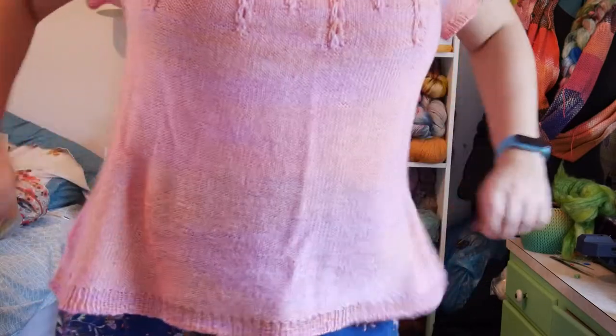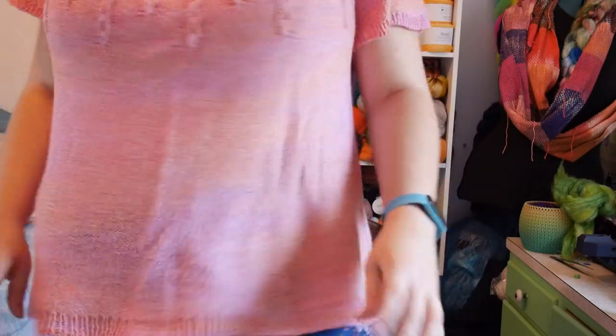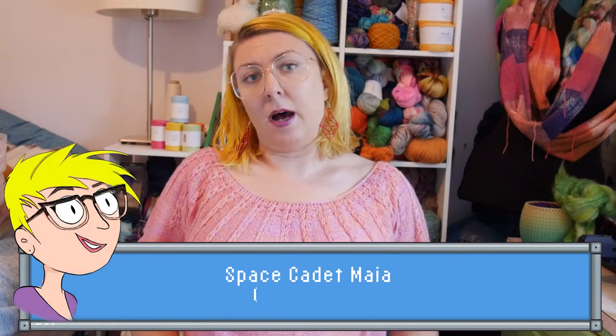The neckline is a bit on the wider side, so my bra straps keep wanting to poke out just a little bit. I'm not sure if I'm going to do anything about that — maybe do a little crochet chain underneath there to keep it in place — or if it's fine the way it is, because this is very much just a casual comfy shirt. It kind of ended up with an A-line shape at the bottom. The yarn was Space Cadet Yarns in the Maya base, which is 80% bamboo and 20% superwash merino — that's why it's got that crazy drape and that really nice swishy A-line.